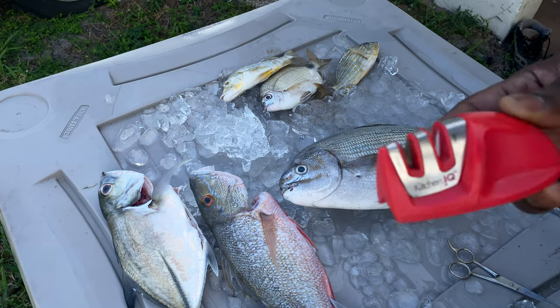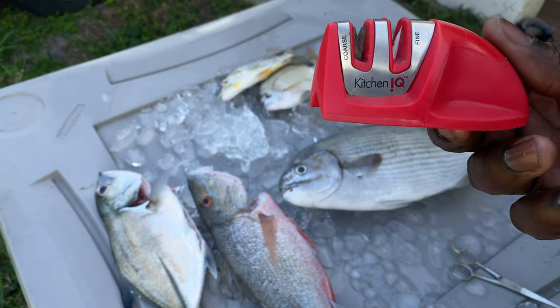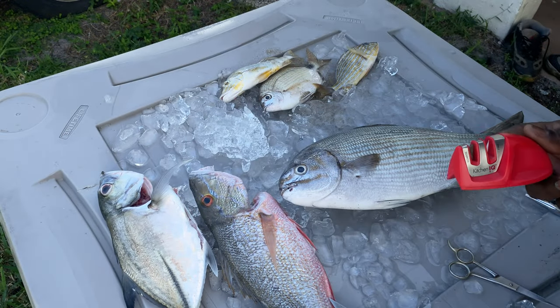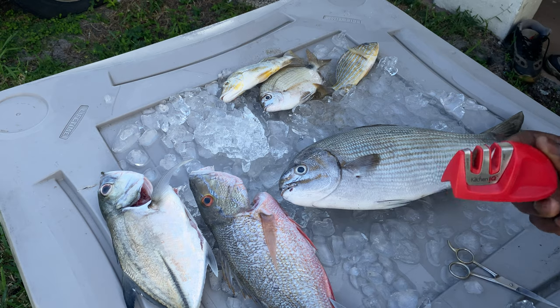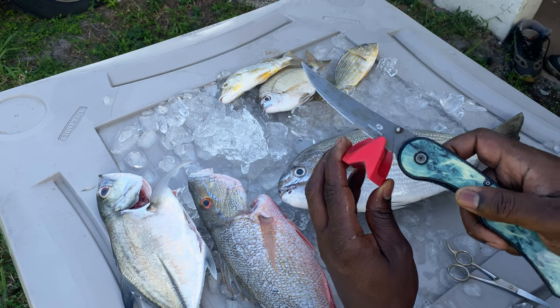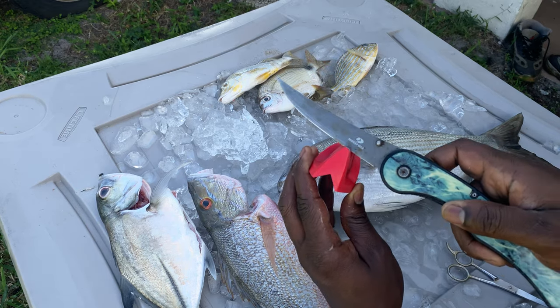All right, we back like we never left. So this is what I use to sharpen my knives. You can get you one on Amazon — I am not sponsored — but y'all always ask what I be using. Pretty much what I like to do is I come on that coarse side. Y'all be careful. You really want to sit it down to sharpen your knife.